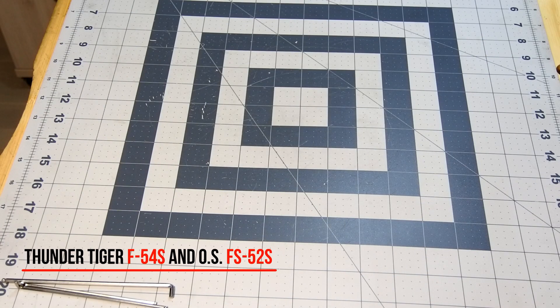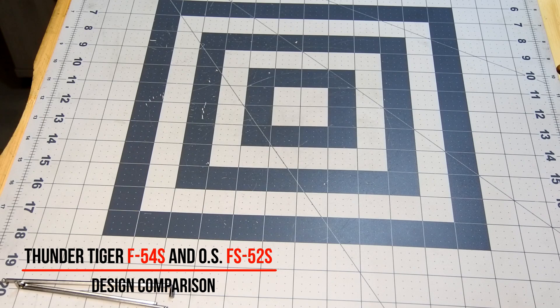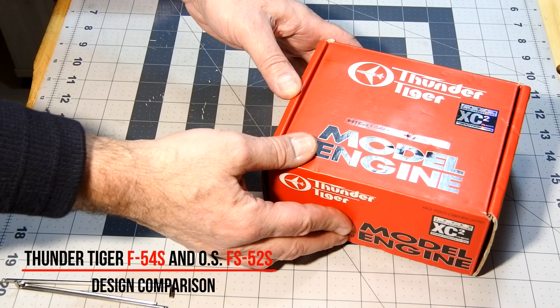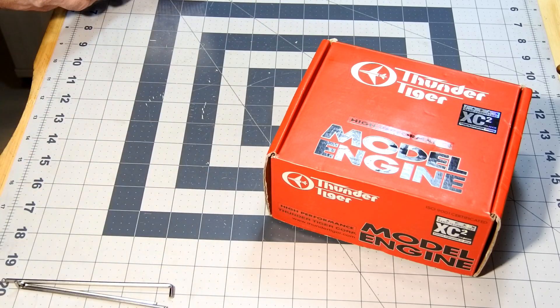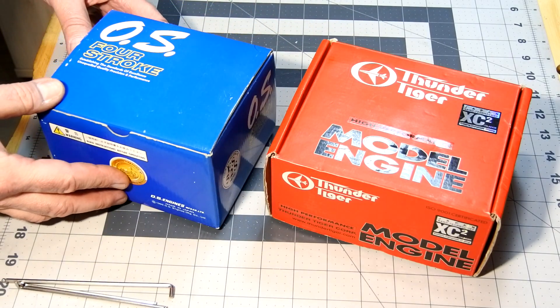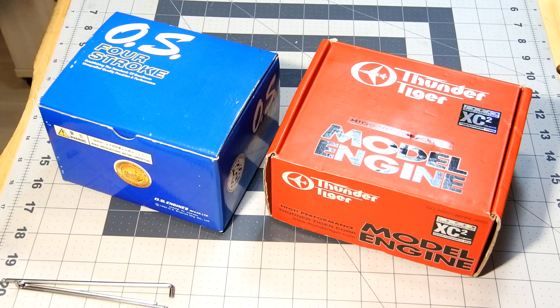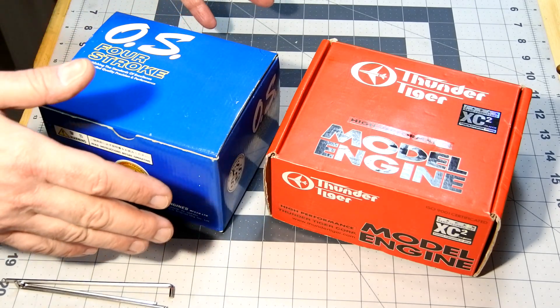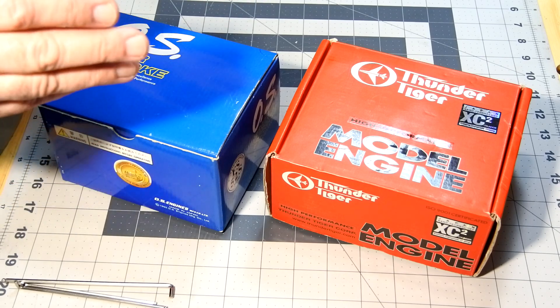Hello, my dear visitors and subscribers! Today we have a very interesting engine on my workbench. It's the Thunder Tiger F54S and the well-known and very popular OS FS52S. Today I would like to make a comparison of their construction and internal design.